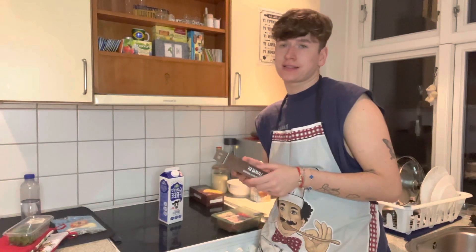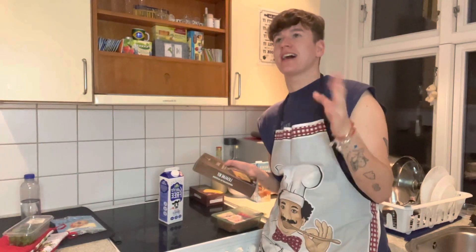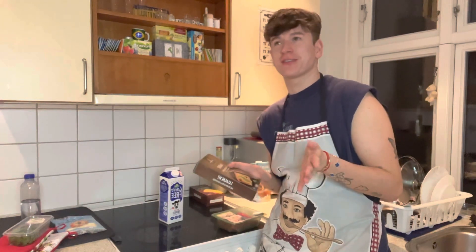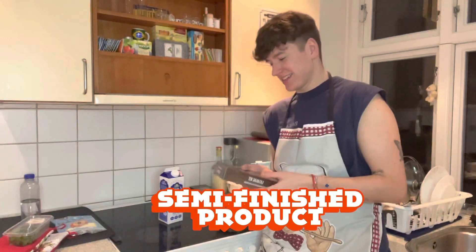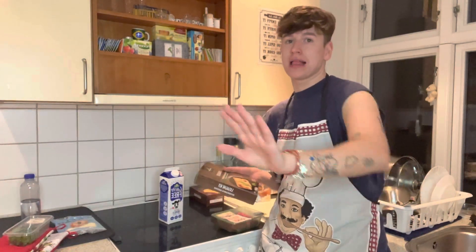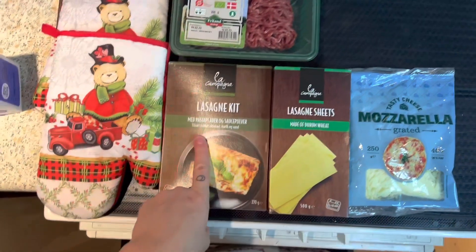I'm also really really hungry so let's make it, and please wish me luck — because the other recipe, those pancakes, was like a total flop. Now we're going really really into the cooking, so let's go. These are the things we're gonna need.